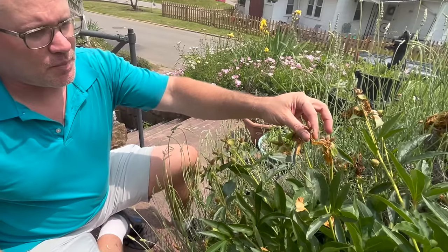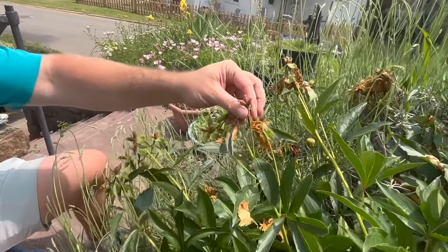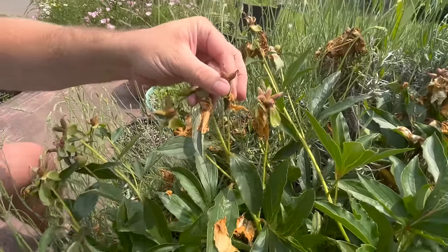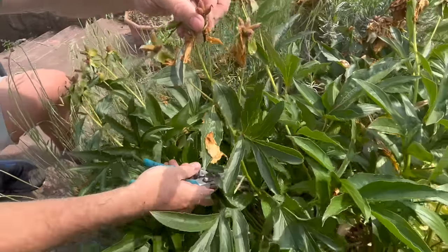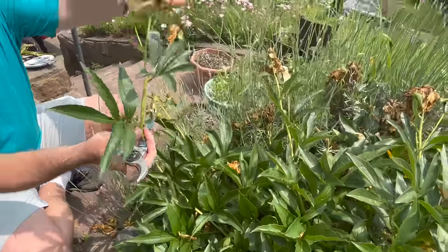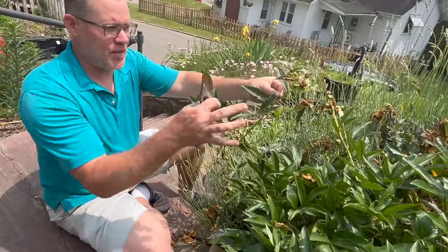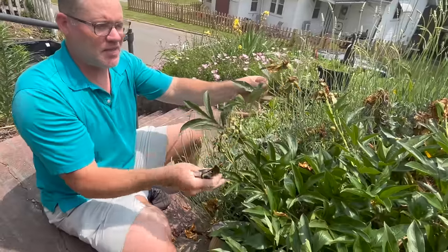Just like the old spent peony flowers, what you want to do is take all these different buds here that are developing into seeds — I'm going to go right back to here, pretty far down — and cut this whole thing off. That is all the energy that your plant was going to produce into growing and developing these into seeds.